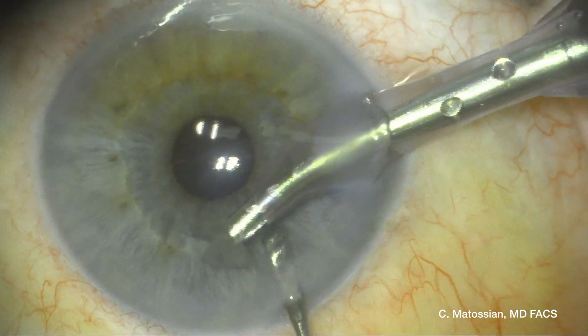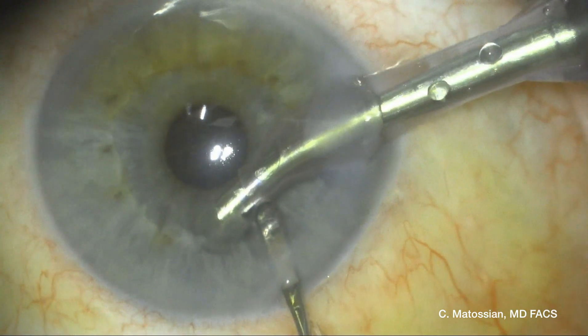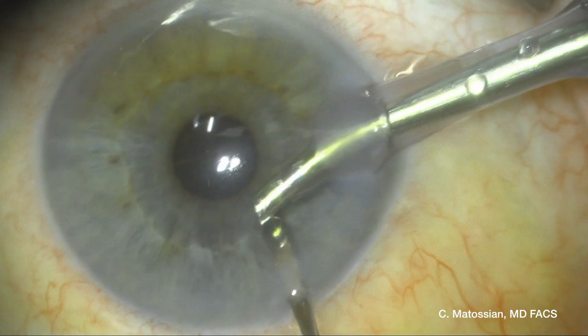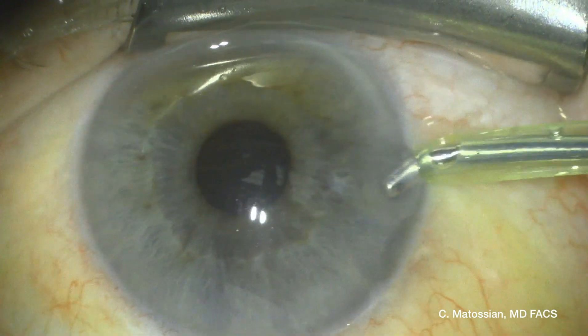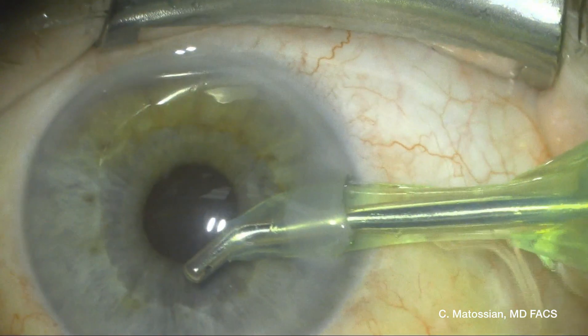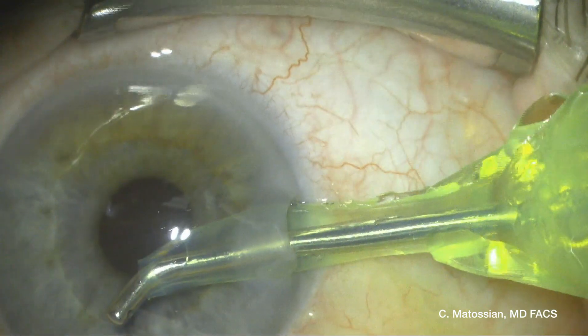With the irrigation aspiration system, which I'm about to use, I'm making sure all of the viscoelastic is removed from that area of the anterior chamber. I'm also going to spend a little time vacuuming that area to make sure there are no small fragments of the nuclear fragment stuck in the angle.